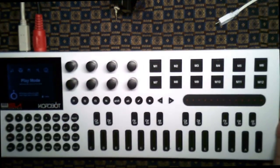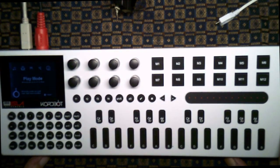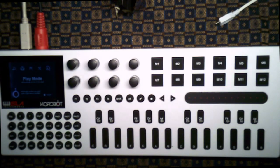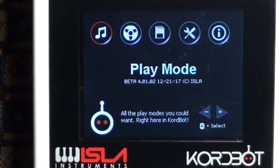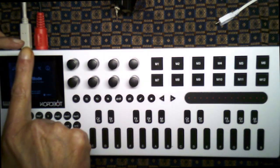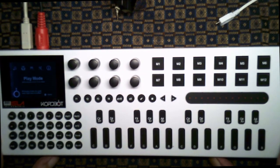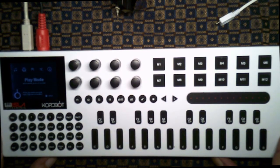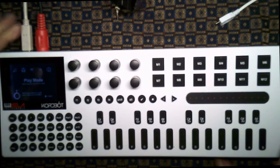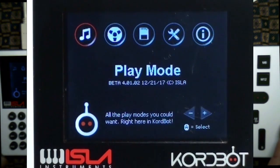There are features in the ChordBot that allow you to format and set up a system disk and save settings. This is the initial play mode screen that you'll see once you boot up the ChordBot. Here's the USB connector and the MIDI DIN output connected up for demonstration purposes.